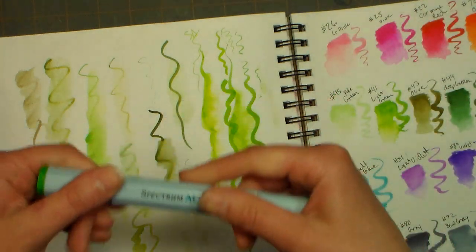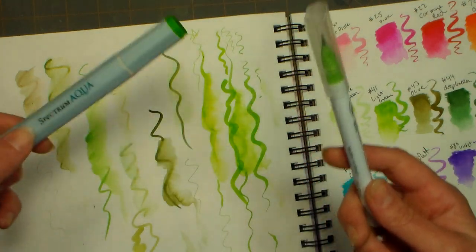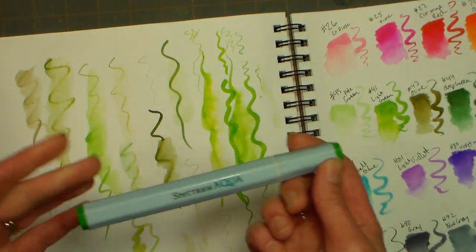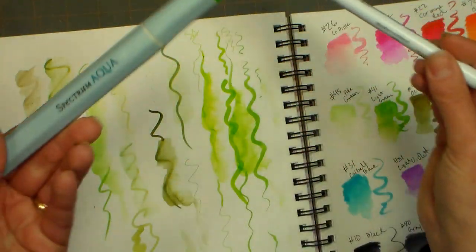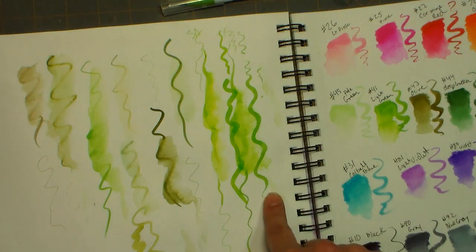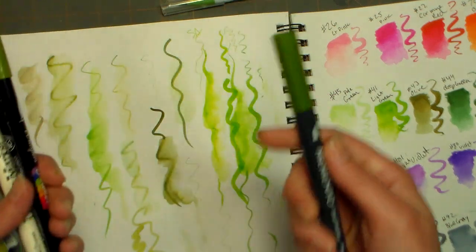So if you already have the Spectrum Aquas, you probably don't necessarily need these. I just want to give you this information so you can decide what is best for you. In fact, you can get 48 of the Spectrum Aquas for about the same price as 24 of the Clean Color, so they're about half as cheap — weigh those options before you decide. I know a lot of you guys have other markers already and you're curious whether you need another marker.